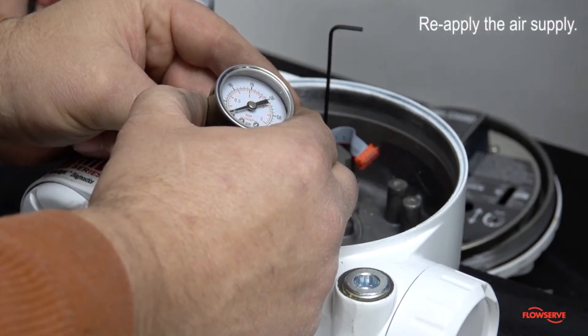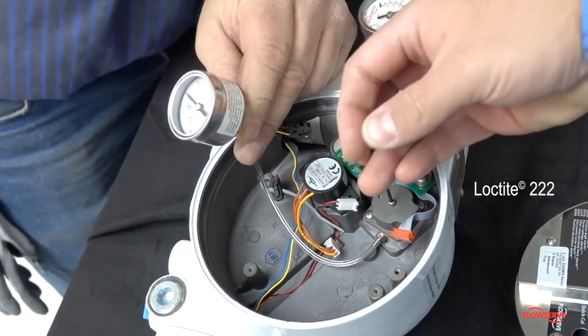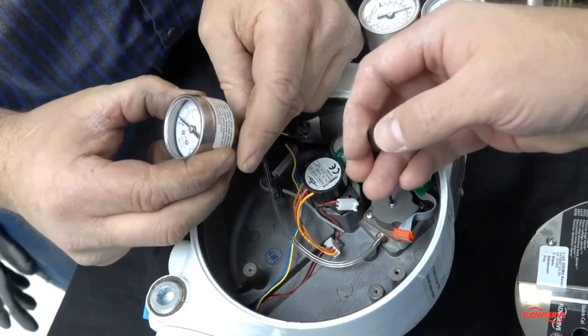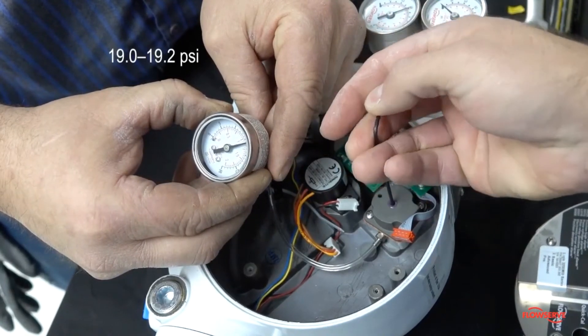Re-apply the air supply to the positioner. Apply a small amount of Loctite 222 to the set screw and re-adjust the pressure to 19 to 19.2 psi. Repeat this process once more and verify the regulator is still set at 19 to 19.2 psi.